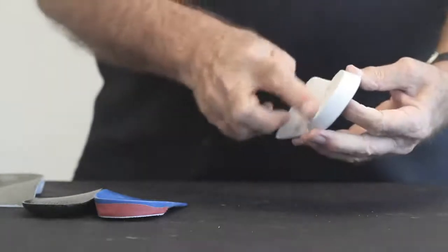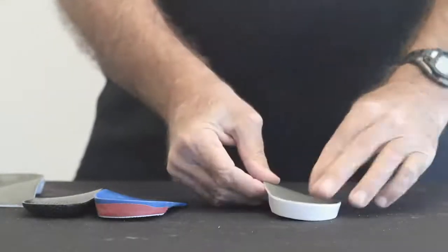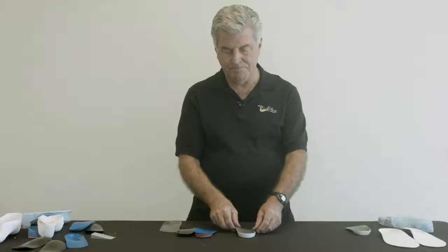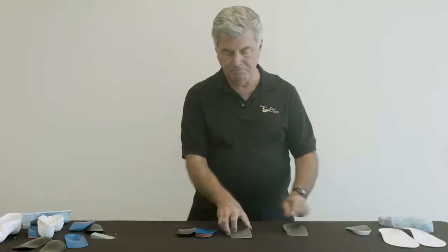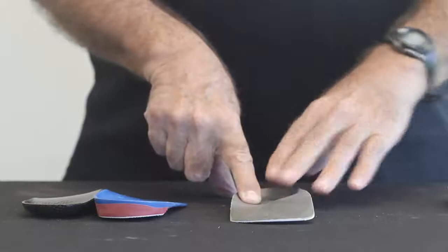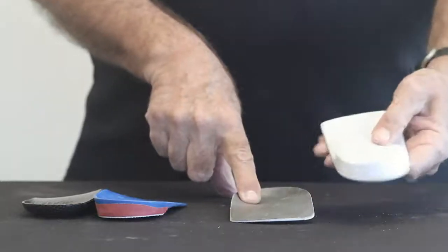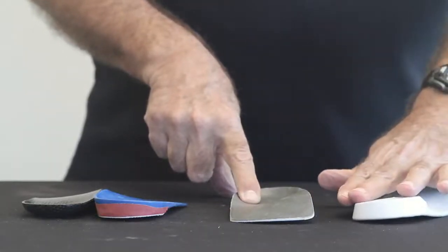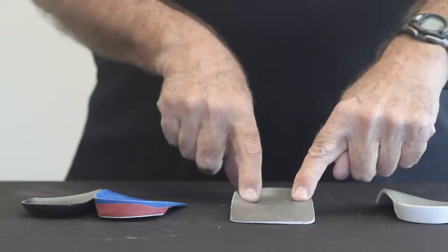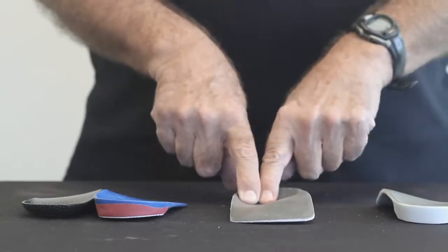It has another feature in that it has two planes of contact. On the lateral side of the post, there is a bevel — a different angle of plane than on the medial side. This particular orthosis is inverted four degrees.